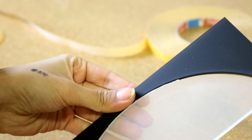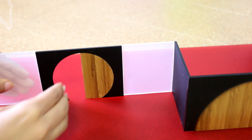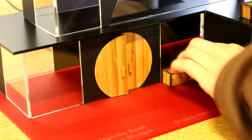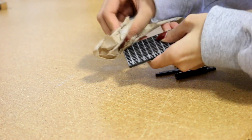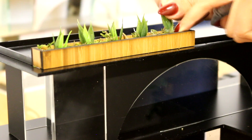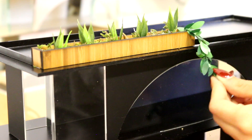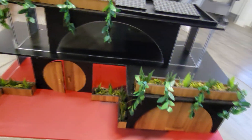Doing my co-op here has allowed me to gain so many new skills and improve as well. It has been a great experience and has extended my knowledge on the world of design. And this is the finished project.